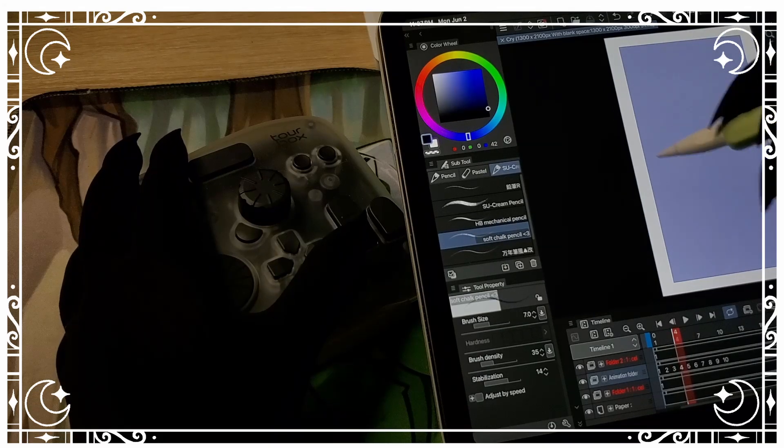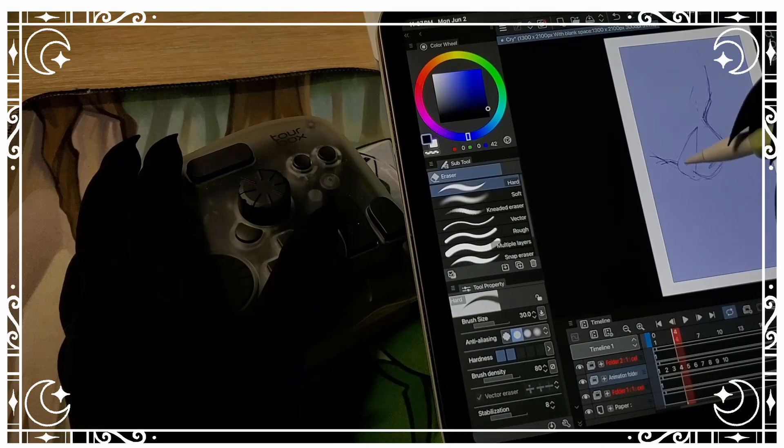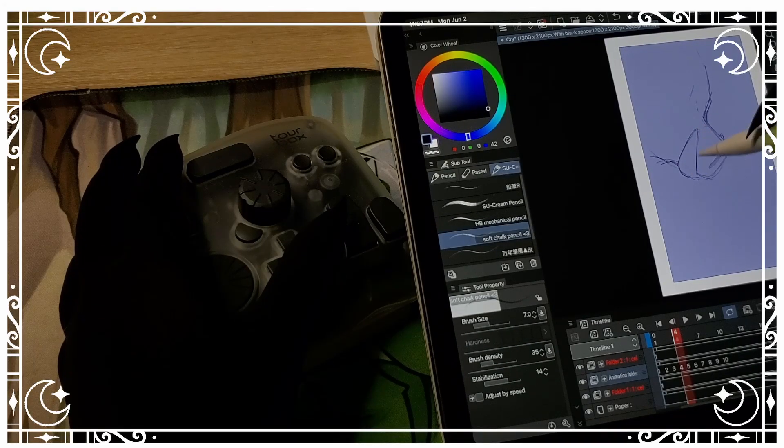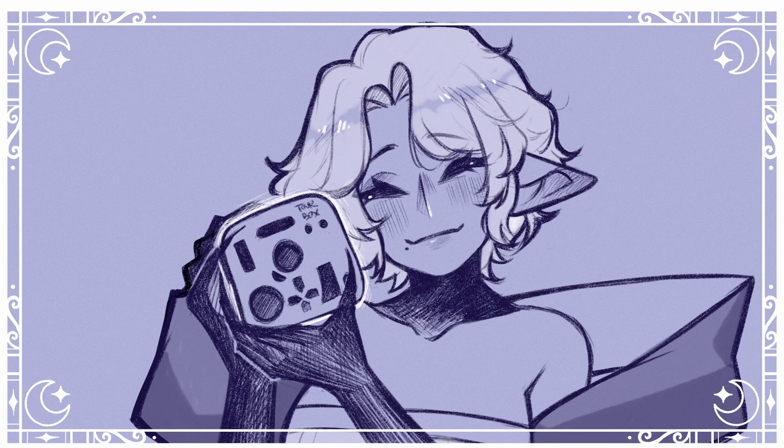Everything will be found in the description. A huge thank you to Tourbox for allowing me to review another one of their consoles — I am absolutely in love with Tourbox and I love working with them. Thank you so much, Tourbox. But that's it for me. Thank you so much for watching. If you liked the video, leave me a like, and if you want to stay tuned for more of my content, consider subscribing. I'll see you in the next one. Take care!